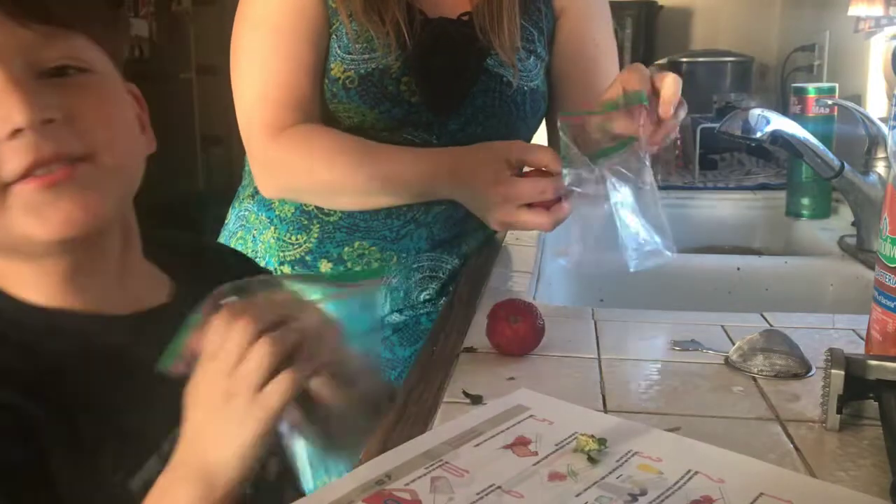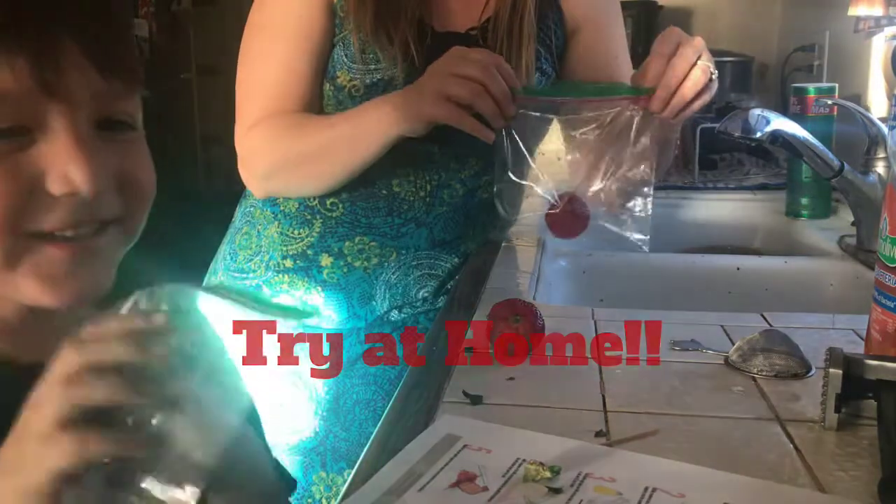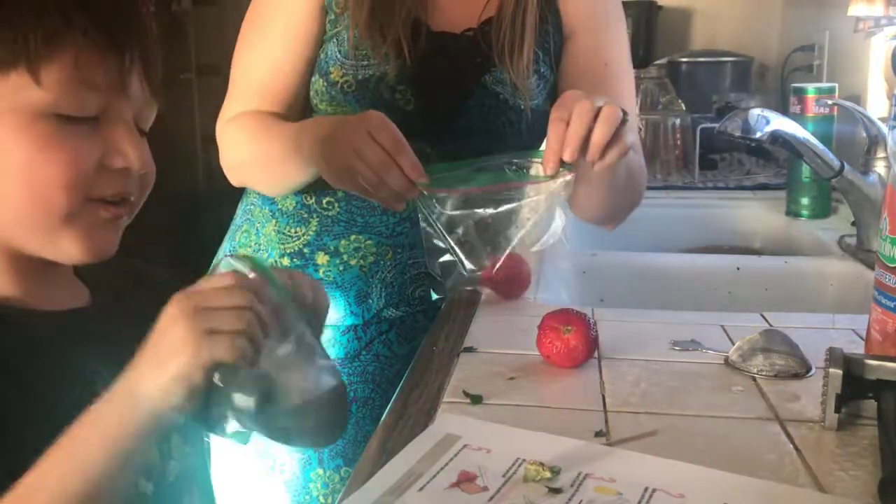Kids, do not try this at home. No — wait, you're supposed to try this at home. Oh yeah. You've got to put your strawberry in here.